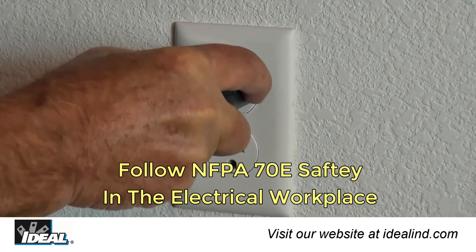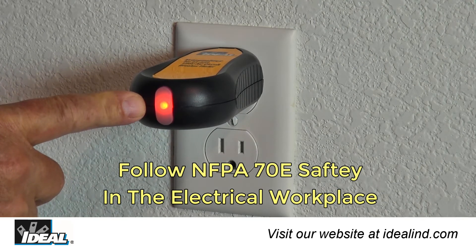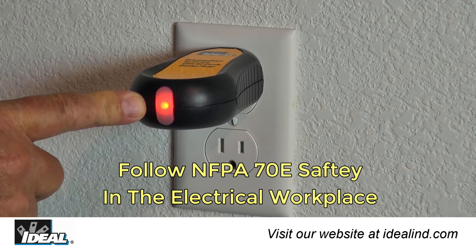Step 1: Simply plug the transmitter into an outlet and the red LED light will illuminate if power is present.